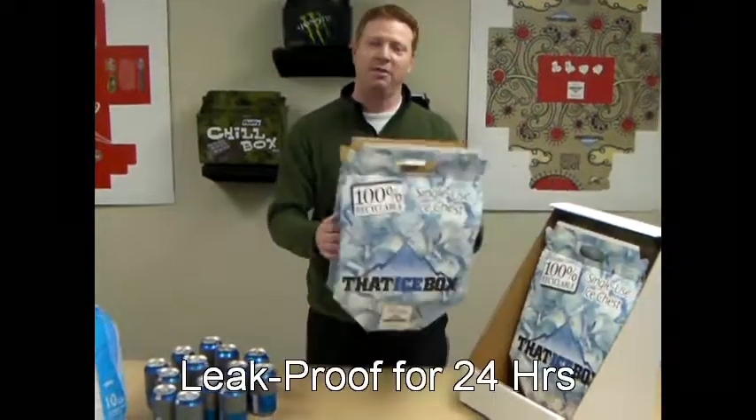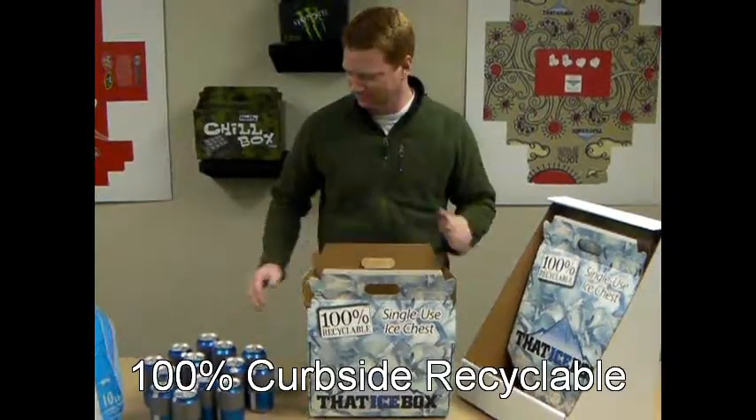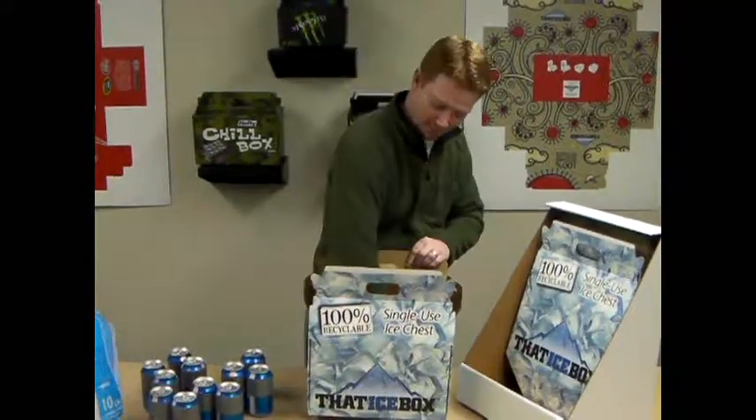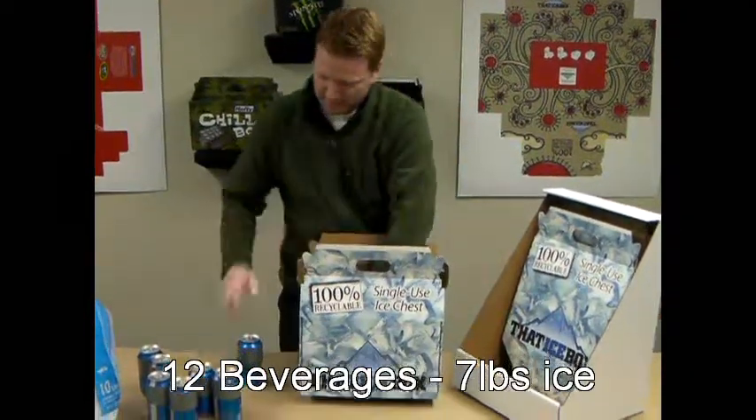I want to introduce you to that ice box — the ice box that comes in flat and goes from flat to that. Simply take your beverages and place them in your new corrugated cooler.